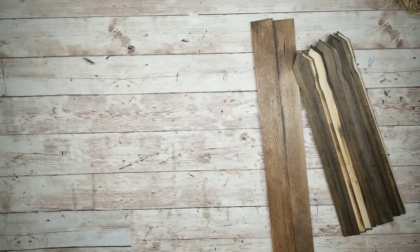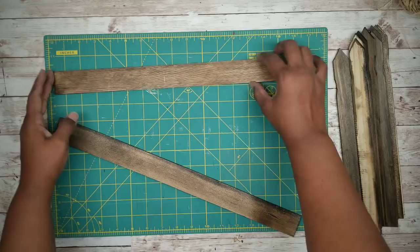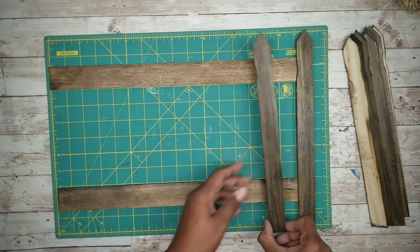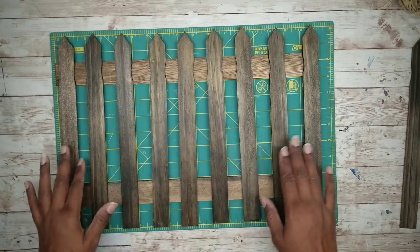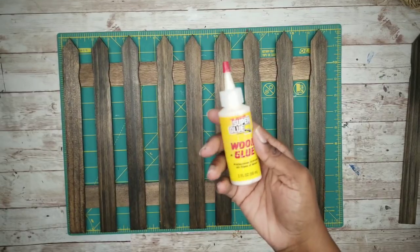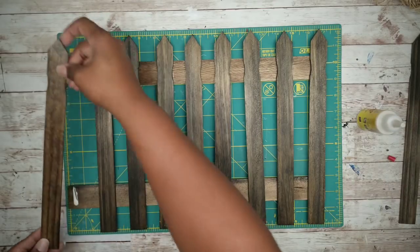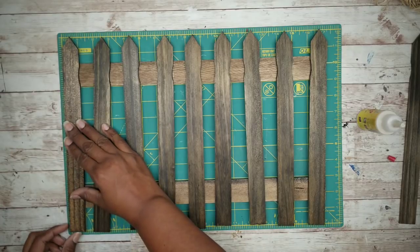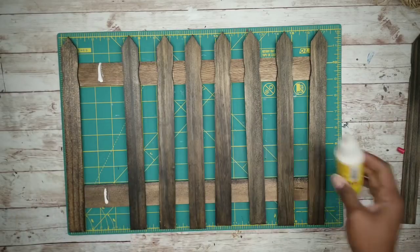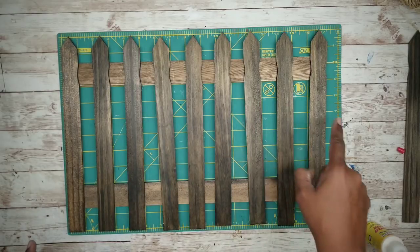Now that those sticks are dry, grab your grid mat and start laying out the sticks. Lay out those two five-gallon sticks horizontally about six inches apart. Then place those one-gallon sticks vertically on top, spaced one inch apart. I will be using wood glue from Dollar Tree to bond these into place. Apply a bit under each stick and press it into place, making sure it's even along the bottom. Repeat this for the rest of the sticks.